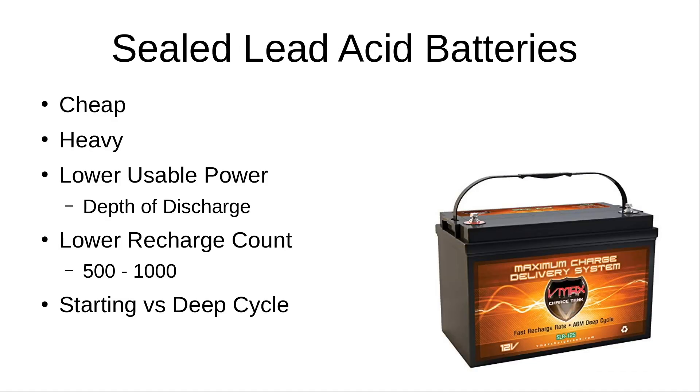To summarize sealed lead acid batteries: they're much cheaper and widely available, but they're heavy — a comparable lithium battery weighs about 30% as much. They have lower usable power as we covered in the depth of discharge discussion, and a lower recharge count of around 500 to 1,000 cycles, though proper discharge and charging habits will extend their life. When buying an SLA battery, make sure you're comparing starting versus deep cycle and look for a deep cycle battery — it's generally the better option for ham radio use.